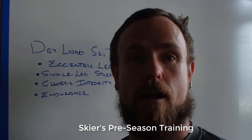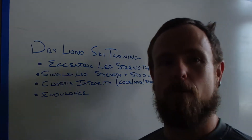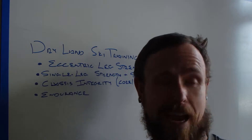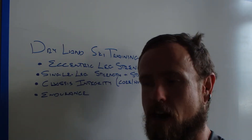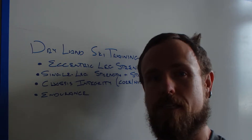Hey guys, it's Michael with Wasatch Fitness Academy and it's late August, which means that it is a little bit early to be thinking about ski season — it is 95 degrees here in Salt Lake City today — but it's time to start thinking about ski season.